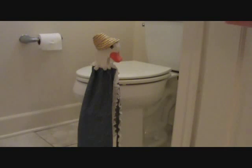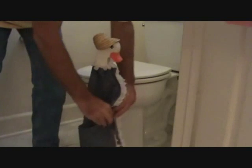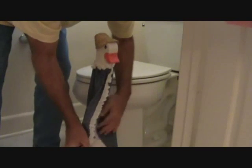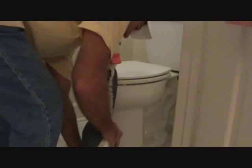What are we going to do in here? You see this? She's flashing. It's just a toilet paper holder. That's kind of cool. Let's get that out of the way.